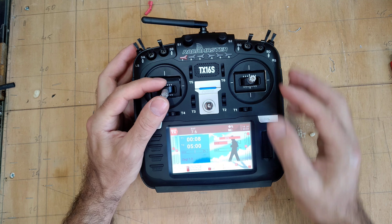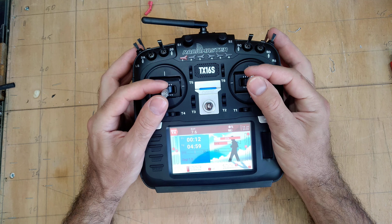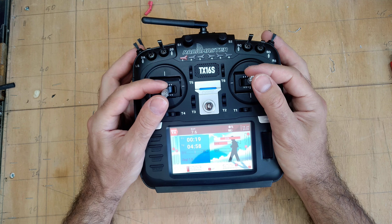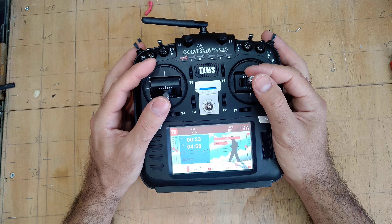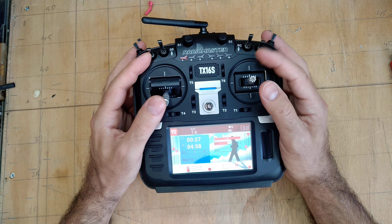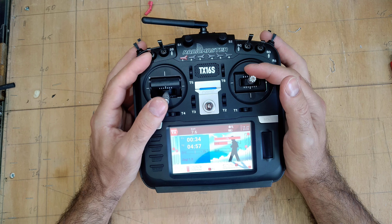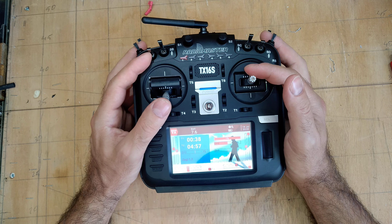This radio has hall sensor gimbals. I changed the gimbals on my 9x and that sucked — between buying them and changing them, it was a process I really didn't want to go through again. Having hall gimbals here was a nice factor, even though it wasn't the main condition for buying a new radio.